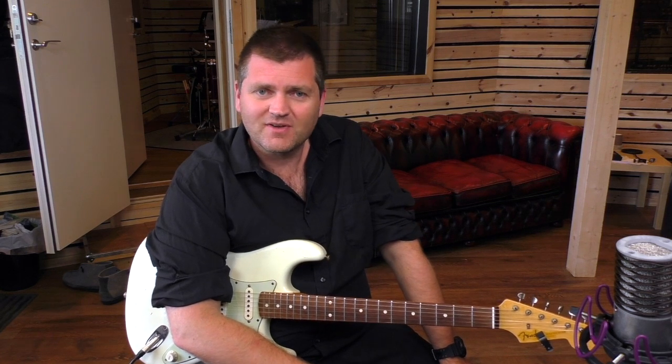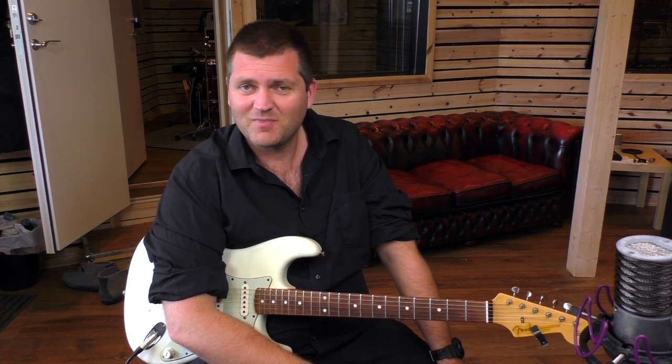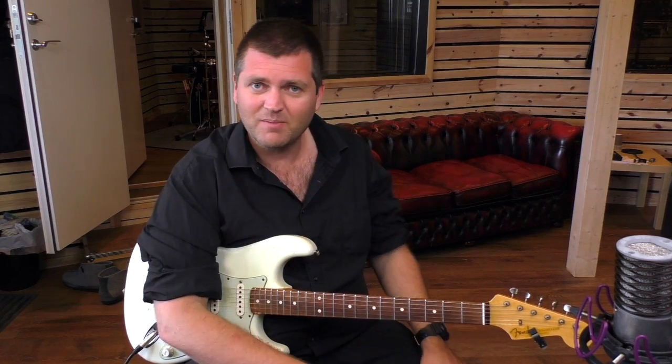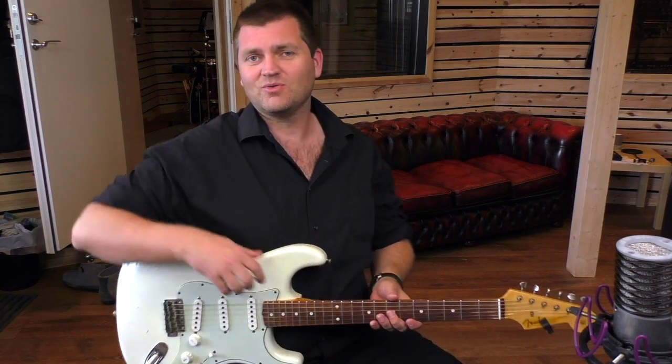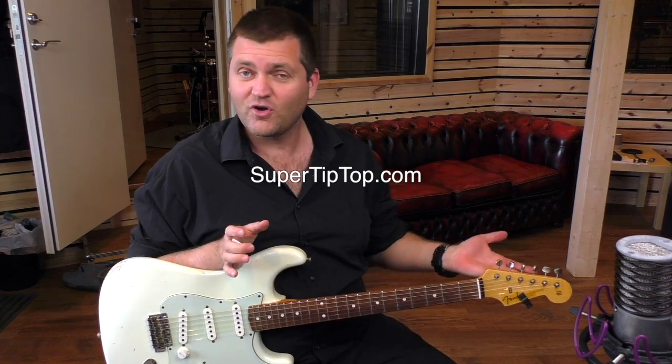What's up everybody, this is Morten Farristron and welcome to my studio. By the way, I just gave my studio a name and gave it a website, so if you want to check that out, the studio is now named SuperTipTop.com — that's the website.